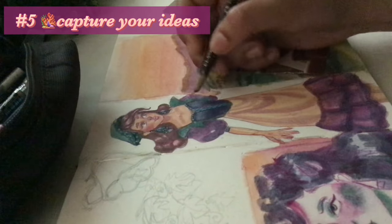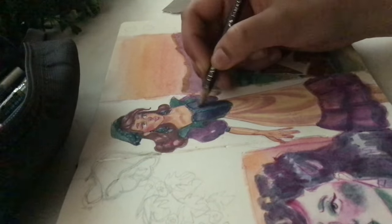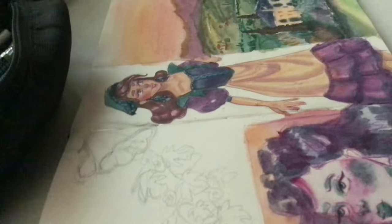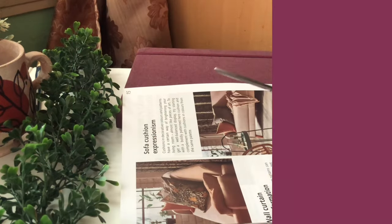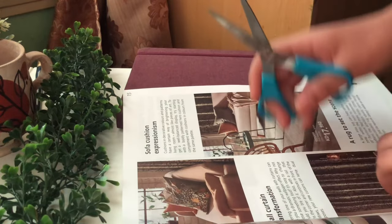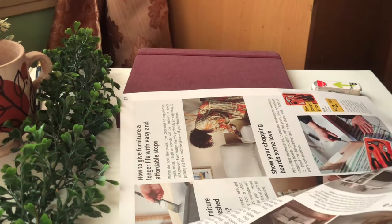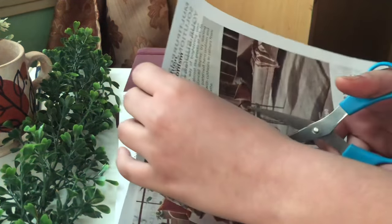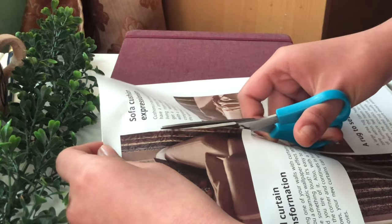The next tip is to capture your ideas. This is not just for making a sketchbook spread — in general, you might get an idea when you're on the bus or at school or at work. When that idea comes, just jot it down somewhere. You might even get one while you're making the spread — like, oh, this is a cool little portrait I could do. Draw it in very lightly or write it down somewhere so that you can implement it.